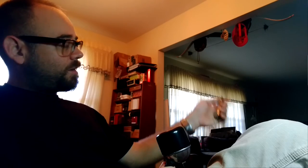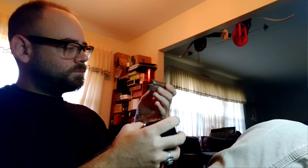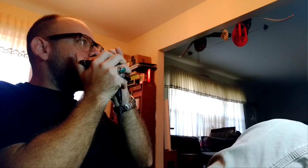Just to prove that it works, I've got my PA in the other room with a little reverb on it. Let's check it out. [Harmonica demonstration played through the mic.] There you go.